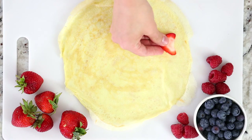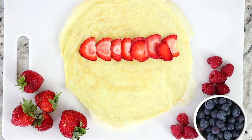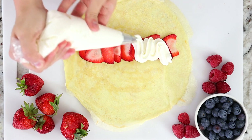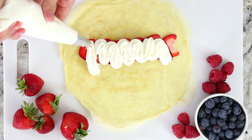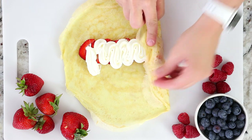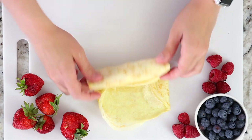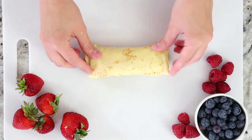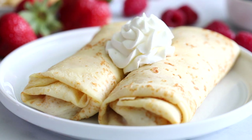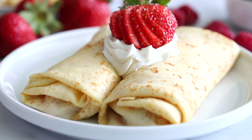This next one is strawberries and cream. Thinly slice your strawberries, line them up in a row right in the center of your crepe, then pipe on some whipped cream — homemade or store-bought, that's up to you. Bring the left and right sides towards the center, fold the bottom of the crepe over the whipped cream and berries, and roll it up like a burrito. Top with extra whipped cream, a fancy strawberry, and a light dusting of powdered sugar.